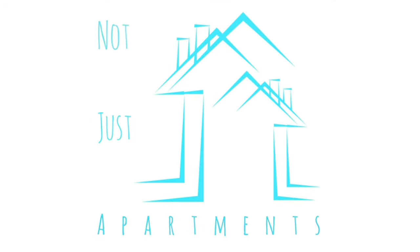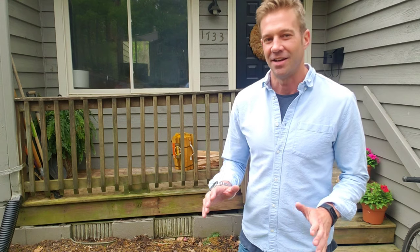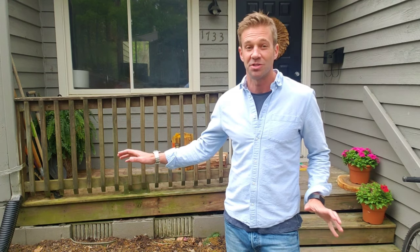Hi, I'm Ethan and we have a quick video for you today about a small landscaping project. Today we are at our condo in Virginia and this is a project about small spaces.